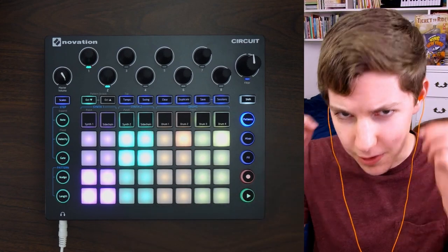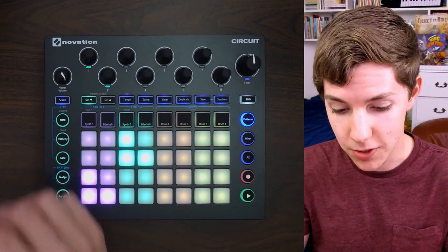Coming to a Spotify study playlist near you! And that is it for today, thank you so much for watching. If you'd like to watch another Novation Circuit beat-making video you can click or tap up over here, or if you'd like to watch a Novation Circuit jam video you can click or tap down over here. If you're not subscribed already I would appreciate it, and I will be back with a new video next week — peace!